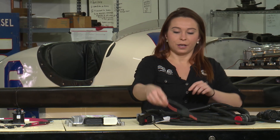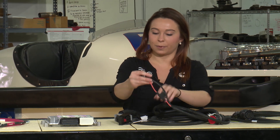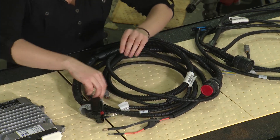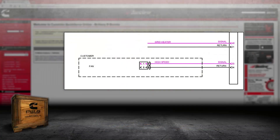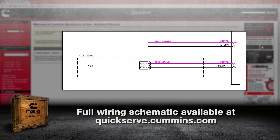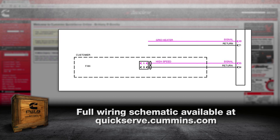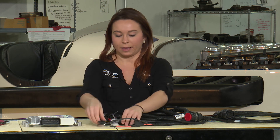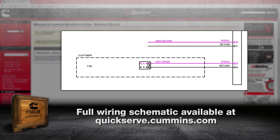From there you have your battery positive and negative connections to power the computer. Your fan control — high, low, and return. Right now this product only uses that high wire; the low is not being used, it's for future crate engine products. And then you have your grid heater solenoid control wires, again control and return.